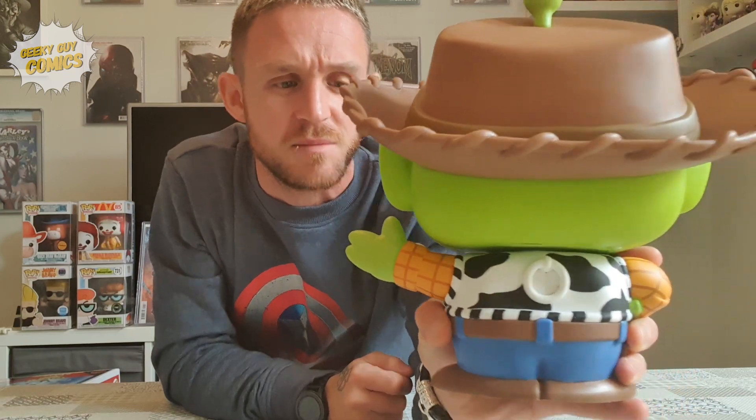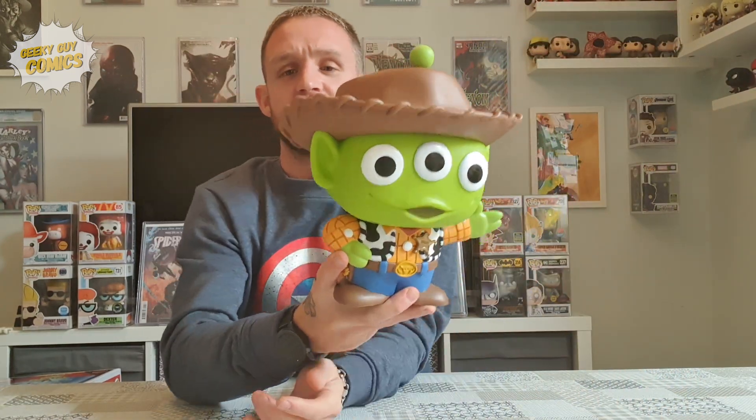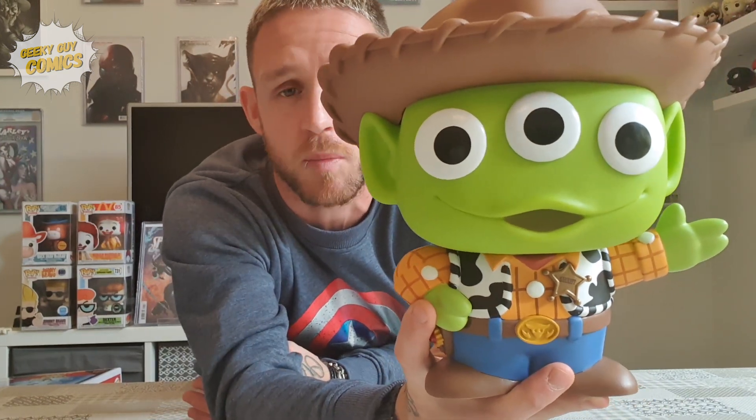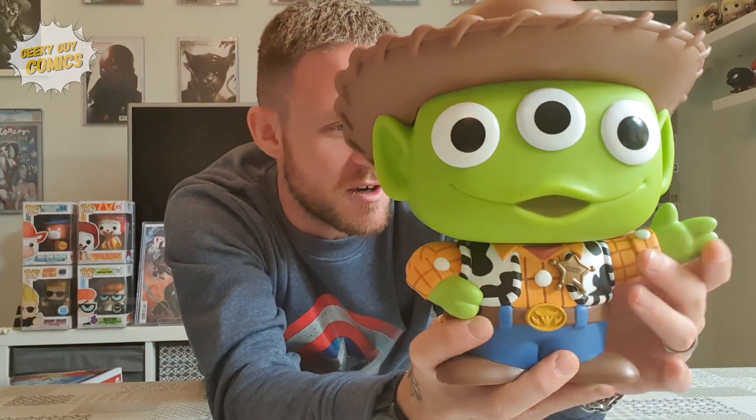It's sensational. It's a shame you can't actually pull it — I'd love to hear a Woody phrase, that would be absolutely amazing. The detailing on this guy is very, very impressive. It's not a bobblehead because I don't think the Funko Pop this size would be able to cater for the size of the alien's head on the body. But the detailing is really, really incredible. He's quite a hefty, solid pop.